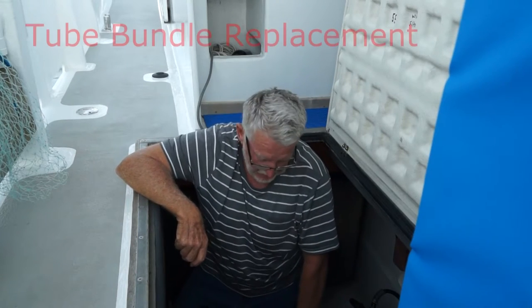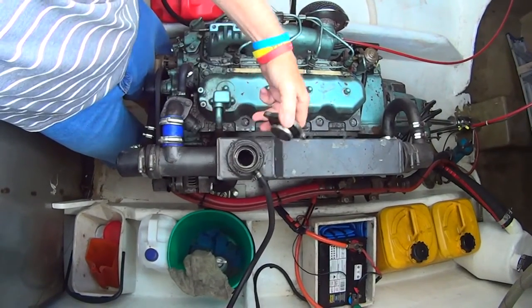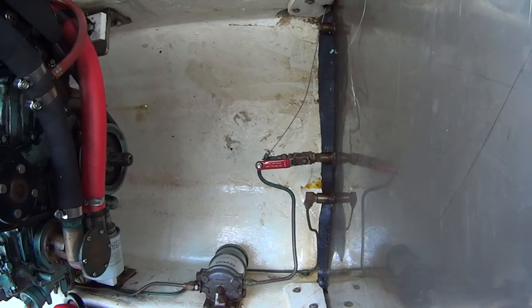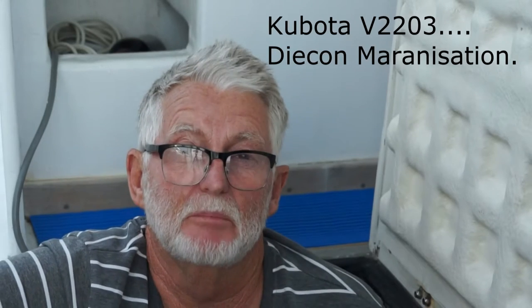Last time we were out in the boat, we had the port side engine overheat. Had to shut it down and get back in. On coming back to the dock, we discovered that there was no coolant in the heat exchanger. There was no coolant in the bilge, so it's obviously gone somewhere - the only possible place it could have gone without being in the bilge was out through the heat exchanger. So we're going to have to pull the heat exchanger apart and have it tested to see what the problem is.